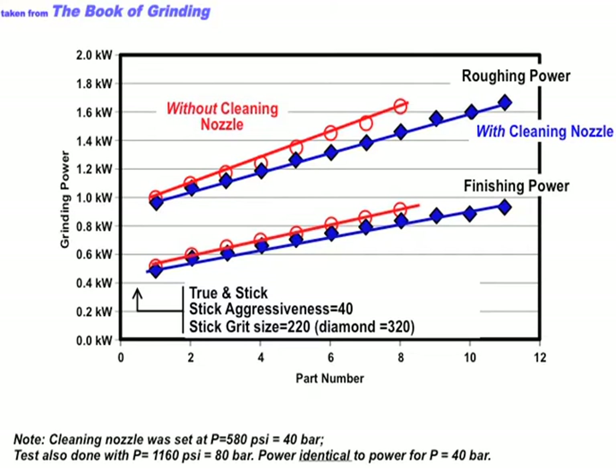I said, let's turn off the scrubber nozzle. So I went to the back and unplugged it, so now we're getting no scrubbing effect. Then I trued the wheel, repeated the test the exact same way — same speeds and feeds, same everything — and what we got is shown in red.